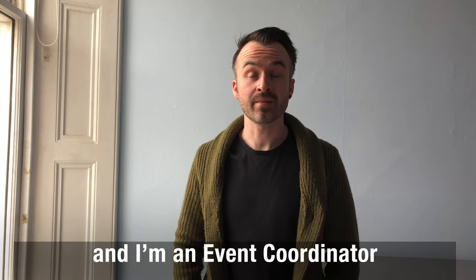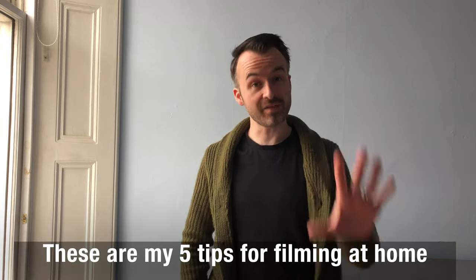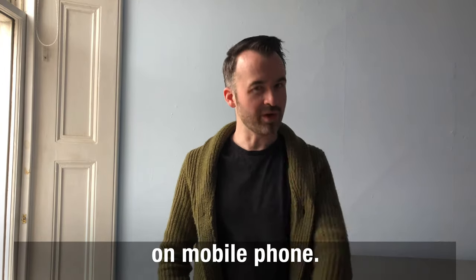Hello, I'm Fraser Napier and I'm an event coordinator with the Scottish Book Trust, and these are my five tips for filming at home on mobile phone.